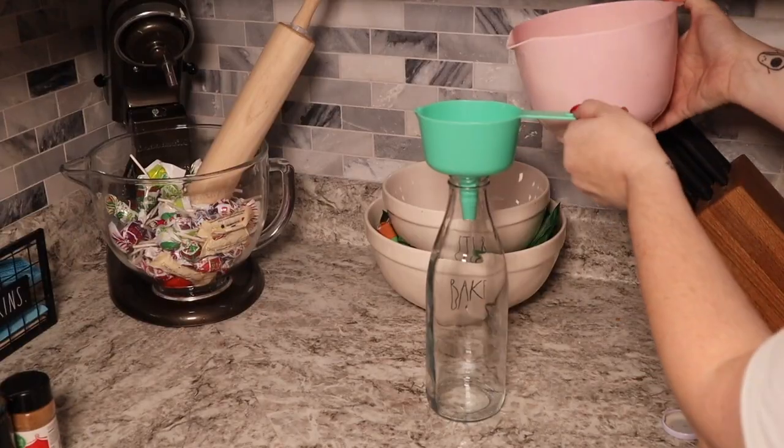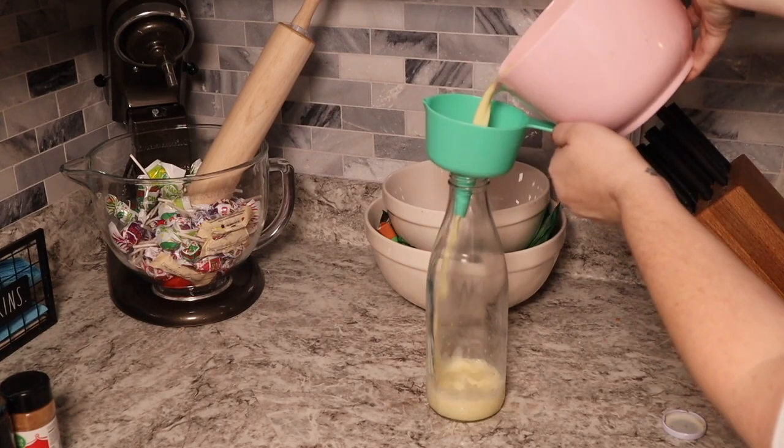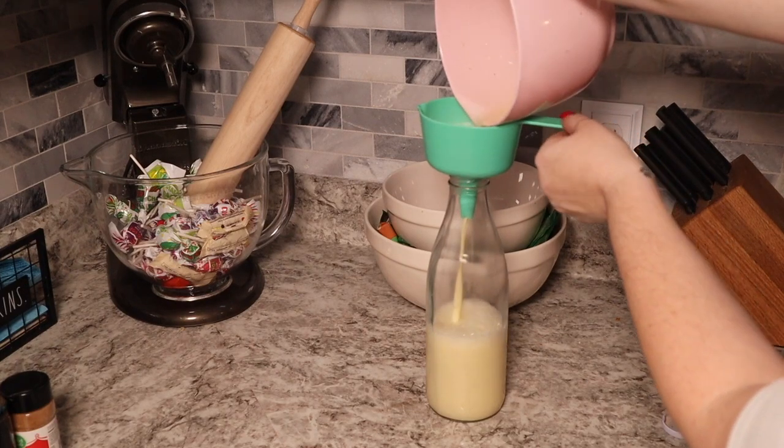After straining the eggnog I went ahead and put it in this milk glass container. The eggnog needs to chill so I'm going to put it in the refrigerator overnight before I try it.